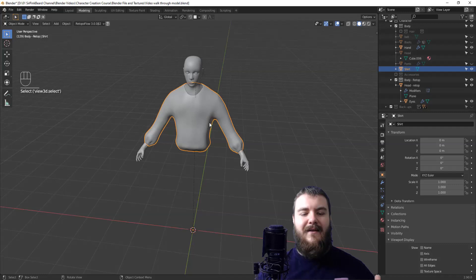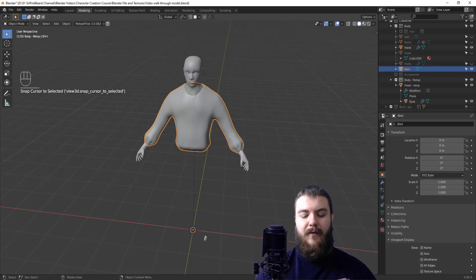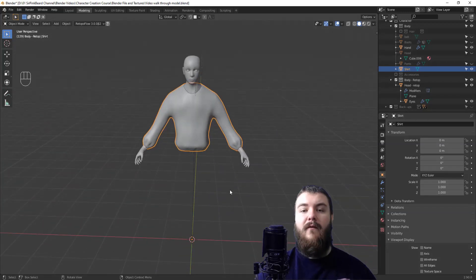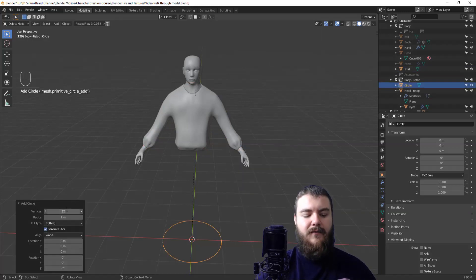Now that everything is hidden except for what we're working with, let's select the shirt. We want to add a new object at the exact point of origin as our shirt, because it'll be really useful when we add in the mirror modifier so that it mirrors exactly on the x-axis. So with the shirt selected hit Shift+S, then cursor to selected to move the 3D cursor to the point of origin. From there add in a 12-vertex circle, coming down to the operator panel in the bottom left and changing the number of vertices to 12.